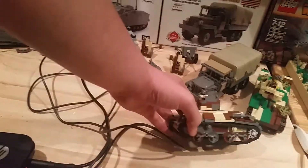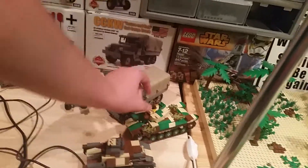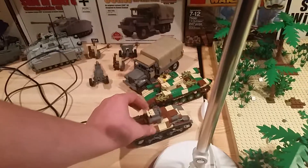I have the Type 95 and the Chi-Ha together. I'm not gonna use this minifigure — he has yellow on him and it just doesn't look good. I don't want to take out the hands because that'll ruin the hand pieces for it. I think the camos on these were good for the MOC.